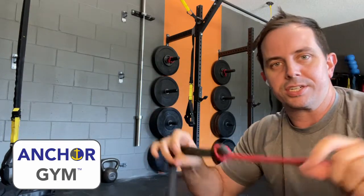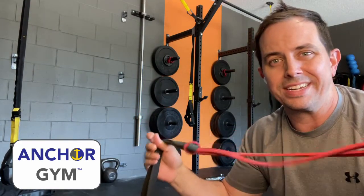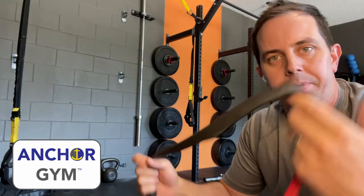Hey guys, Ryan McKenzie here. We're doing some core work today. I've got two bands attached together because I like to get far away from the wall, and this is really light core work so you don't need heavy bands for this. We're going to use the H1 mounts from Anchor Gym, some bands, and I got a knee pad because why not.